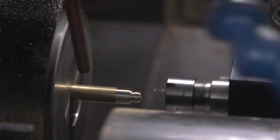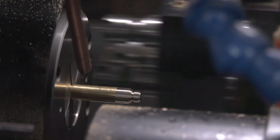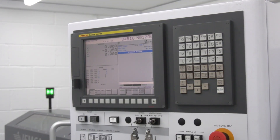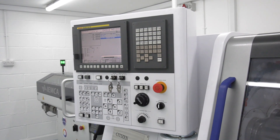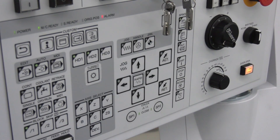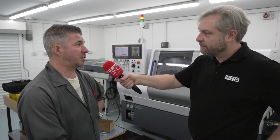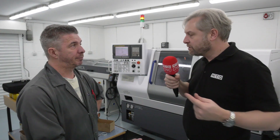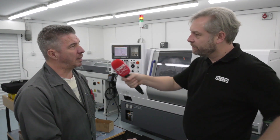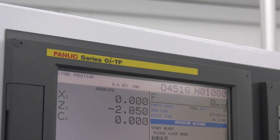I see you've got FANUC controls - that was an option, but it matches your previous machine, which is why you chose it? Yes, and I can take programs off the old Okuma and go straight on there with minimal editing, which is brilliant. And new to this type of machine you've also got the Alkhart wizard as well? Yes, that all seems to work very well.